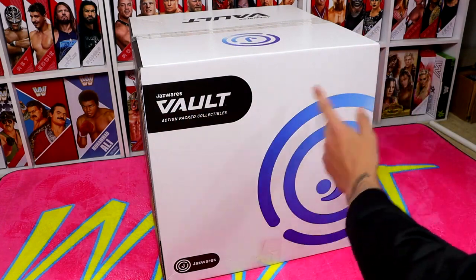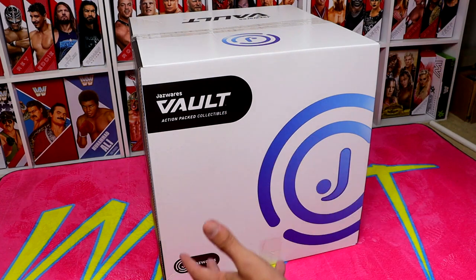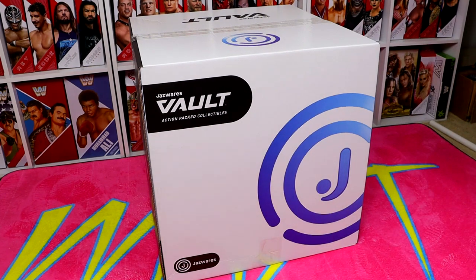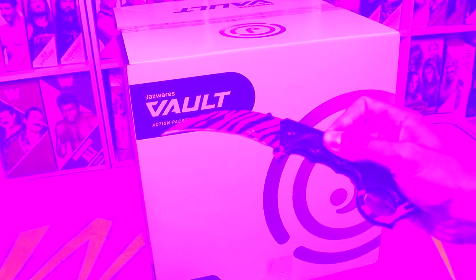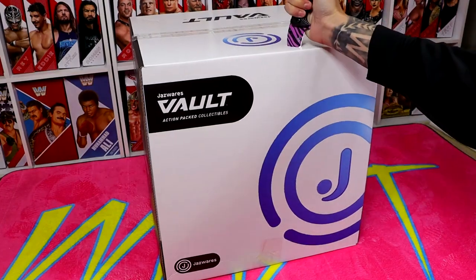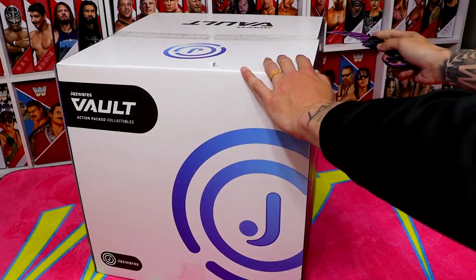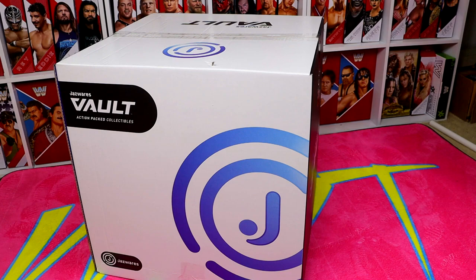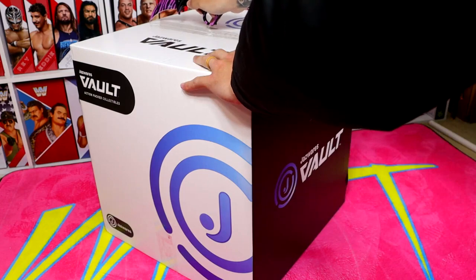It says Jazzwares Vault, action-packed collectibles, big Jazzwares logo. This box is huge — it's like one of your standard moving boxes, but the large edition. There's only one way we open packages, especially in a My Damn Halls episode, and that is with the good old trusty knife. I haven't done that in a very long time. Felt good. I don't even know what episode of My Damn Halls we're on, but it's got to be close to 100.